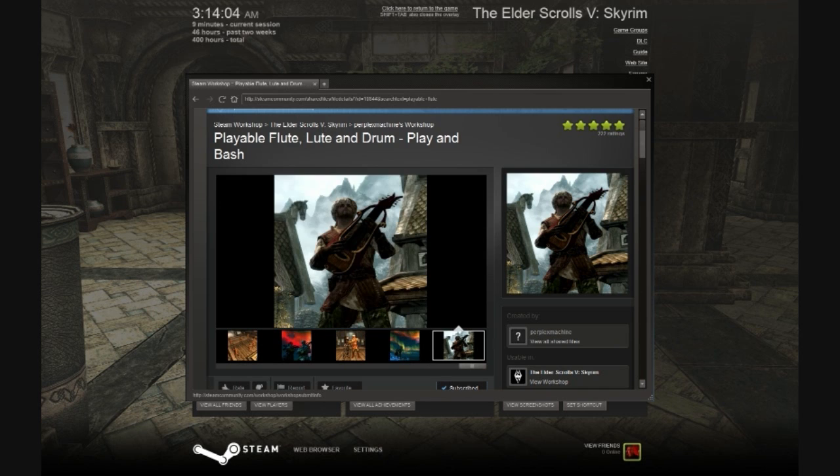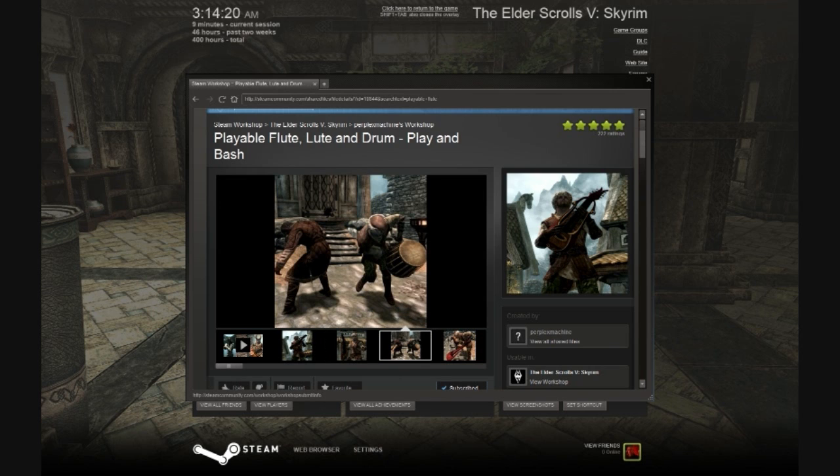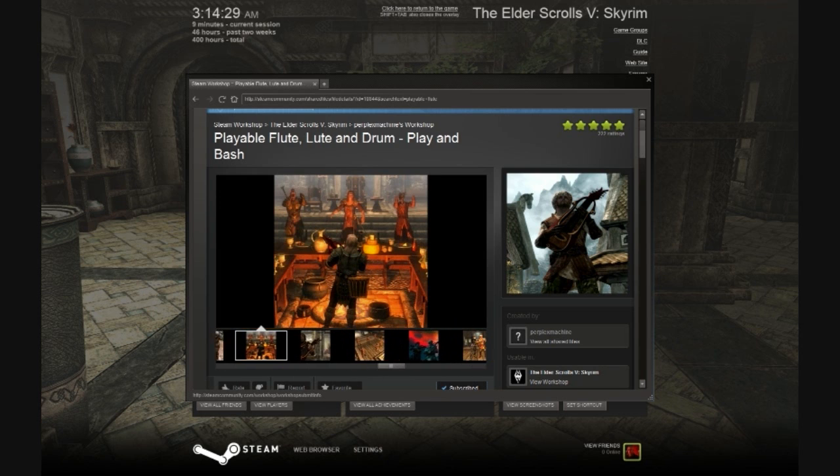This is sort of a standalone mod. It allows you to craft playable instruments inside the game, and they function the same way as in the Graduate Bards College mod I reviewed earlier. It will play the lute songs, the flute songs, and so on. There's also an enchanted weaponized version of the instruments that you can craft.